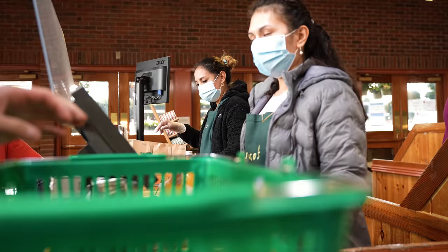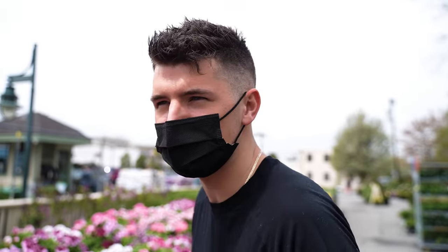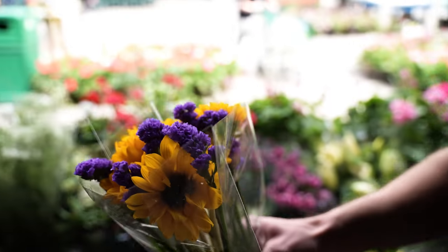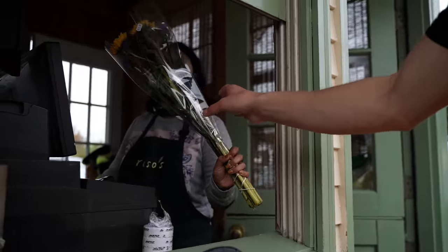We were leaving the store, but they have such nice flowers here. I figure I might as well get some for Isabel, because she always helps with the dishes. I picked some really good ones. We got our food, we got our flowers, and we are back home to make the craziest pasta you've ever seen.